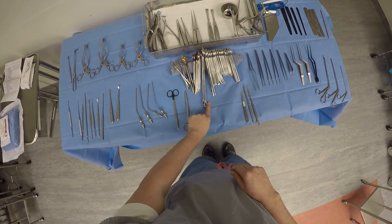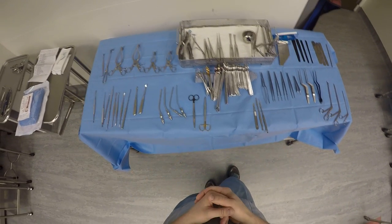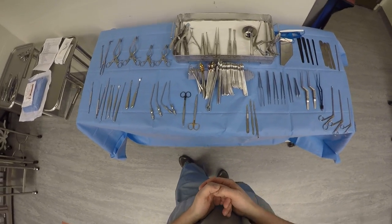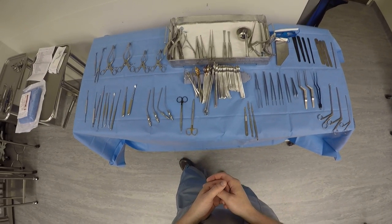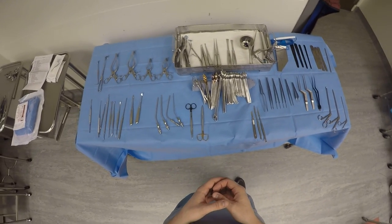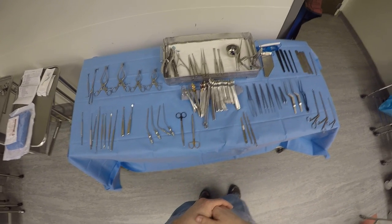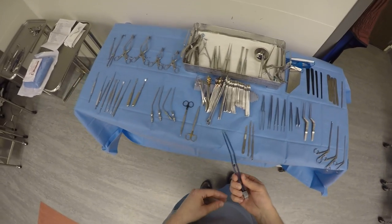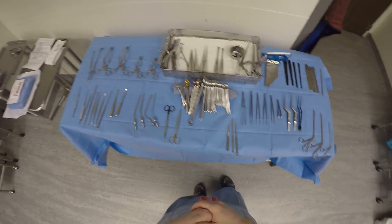Then we have a number of needle drivers, sponge forceps, and other instruments we'll talk about as we continue. Now we open the dura and we're looking at the brain. If we're doing a subdural hematoma, we would see the blood at this level and might have to cut into the brain a little bit to see where the bleeding is coming from. After the burr holes and turning the flap, if it was an epidural hematoma, that's where we'd see all the blood — and then we wouldn't have to cut into the dura. We could simply do a lot of irrigation, bipolar the bleeding vessels — usually the middle meningeal artery — irrigate everything out, put the flap back on, and close the patient.